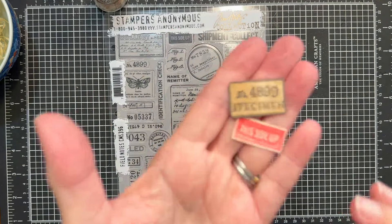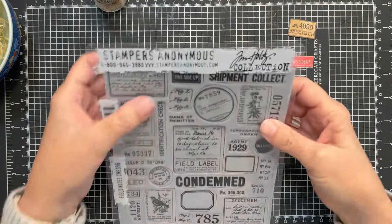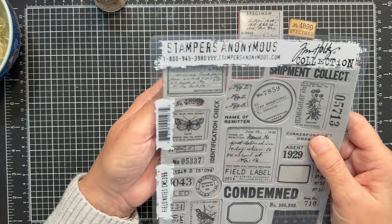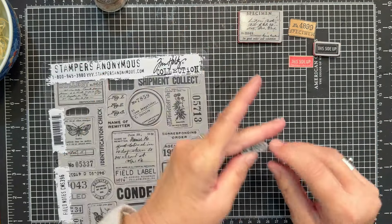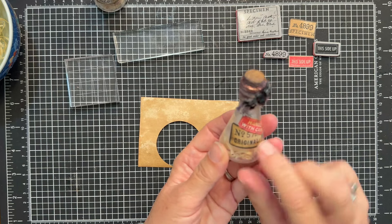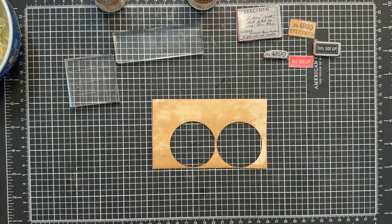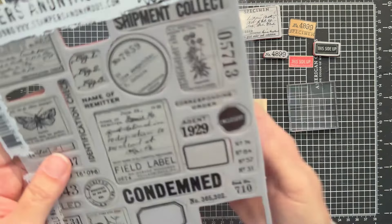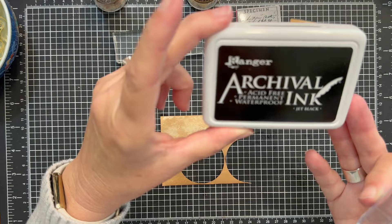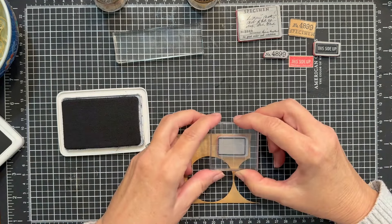Here's our stamp set and these are the two labels we are making today. Here is our 'This Side Up' stamp — we'll be using a part of the specimen stamp and then we will be adding this number 4899 stamp. For the main stamp down here I wanted it to be a little more substantial and thicker, so we will be making this on just a scrap piece of coffee-stained index card. That will give us the thickness I'm after. The black ink we are using is Ranger Archival ink in Jet Black — that is my favorite go-to. Let's stamp the label.